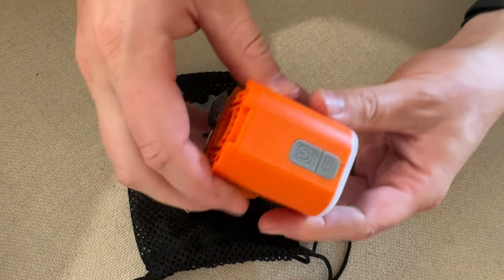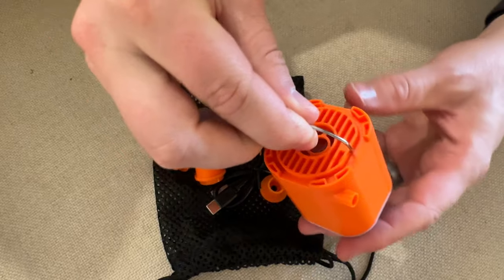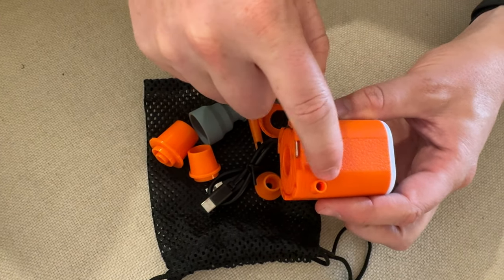This is a super handy little travel pump lantern. You could use a carabiner on this and hang it onto a tent. This side sucks out air and then this side inflates.